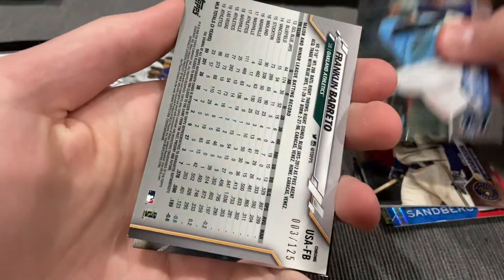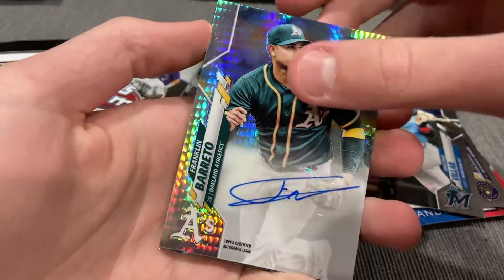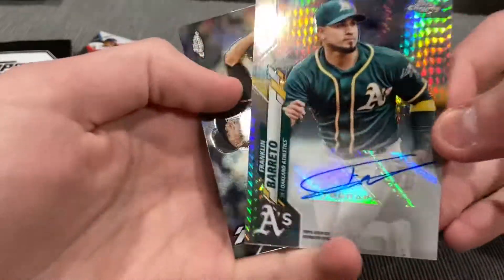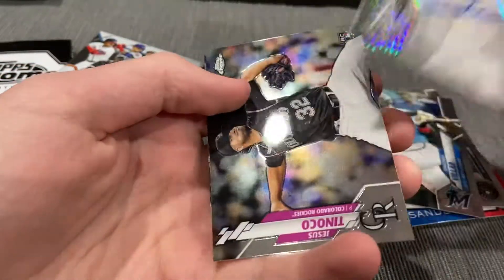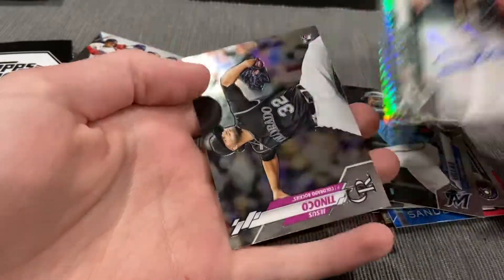Jonathan Bellar. Oh — nice. Autograph! Franklin Barreto. Sweet pull. Numbered out of 125. Franklin Barreto out of a hanger — that is sweet. It's a nice little refractor look on it. Numbered out of 125, third one made. Pretty sweet.